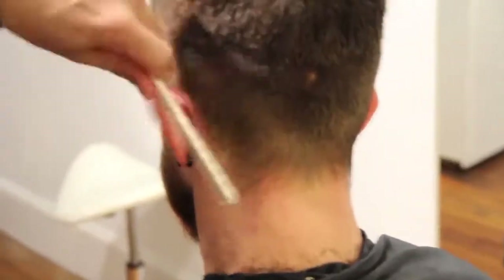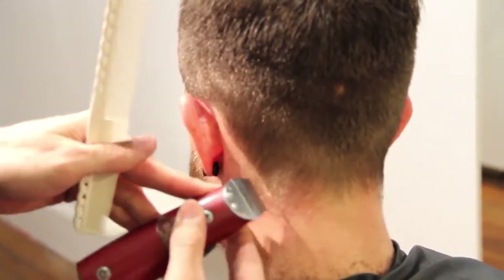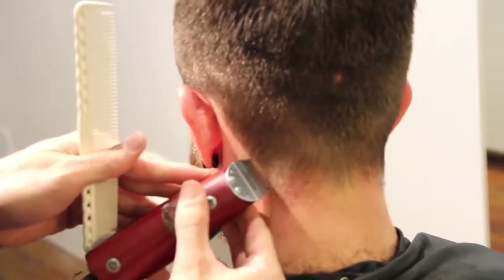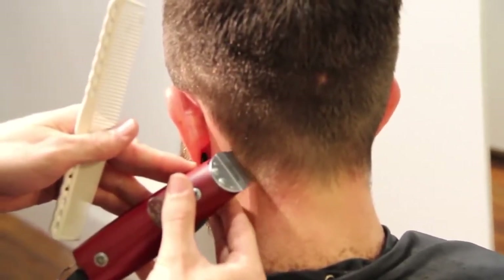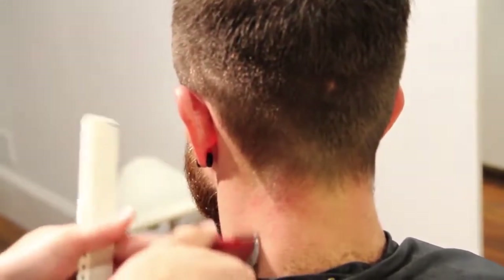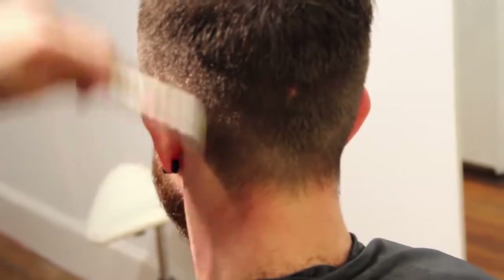This is called a square neckline. Ryan likes his hair squared off, so we're going to draw this line down and etch it in. A nice clean line there, then I can work my way up with the trimmer and get all those little hairs off his neck so it gets it nice and tight.